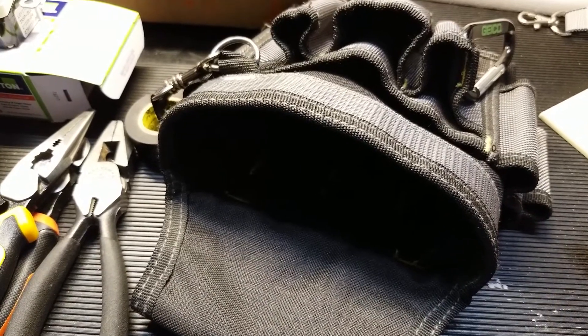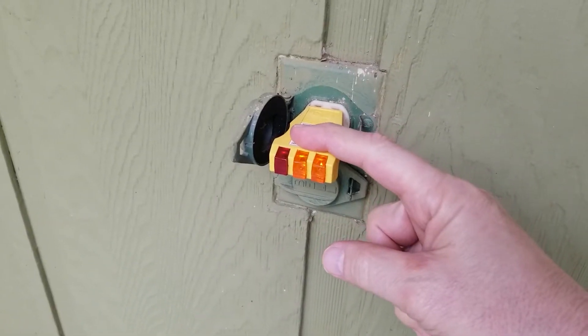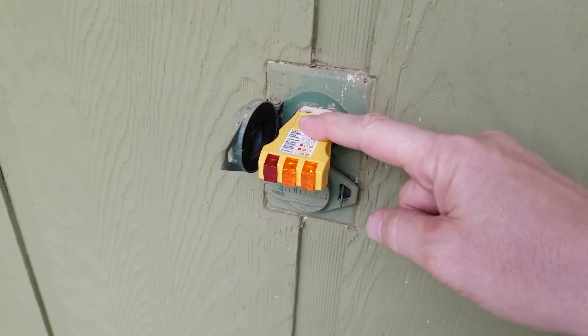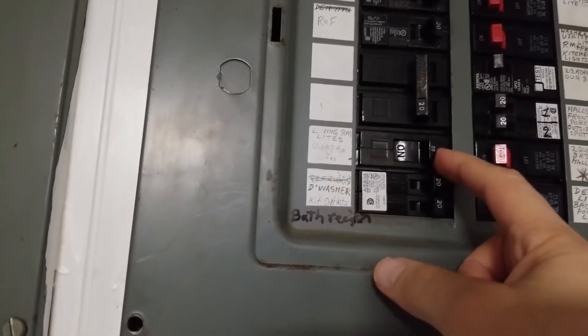With the outlet tester plugged in, I get two lights indicating it is properly wired. Now I'll use those lights as an indicator of whether or not I've turned off the correct circuit breaker.